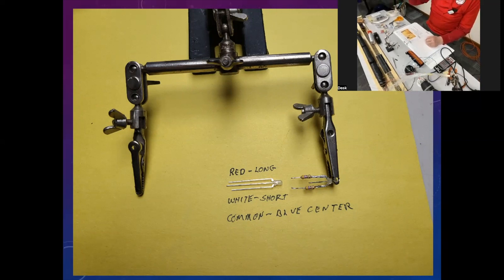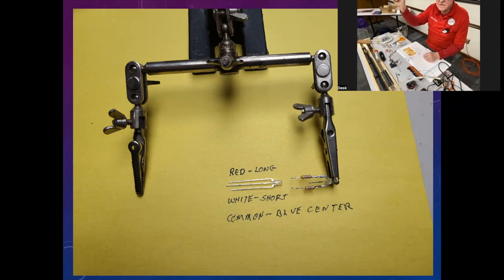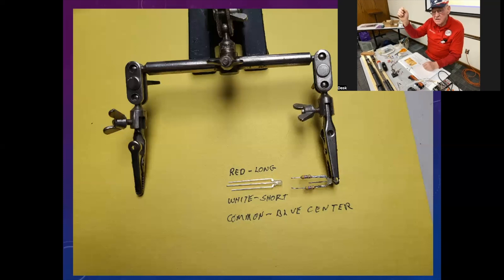The center lead is blue. You can leave it any length you think you can deal with, but since space is at a premium inside a DCC engine, you want to make them short — I usually leave my center lead about a half inch long. The next longest is the red side of the LED, which I cut down also. Then the white side I cut a little bit shorter, so as I'm looking at it I know which one's red and which one's white.